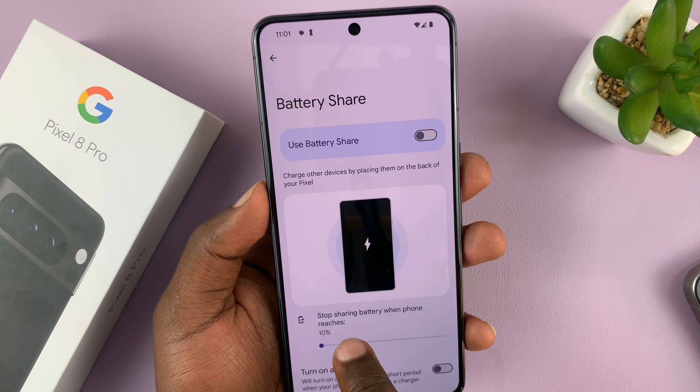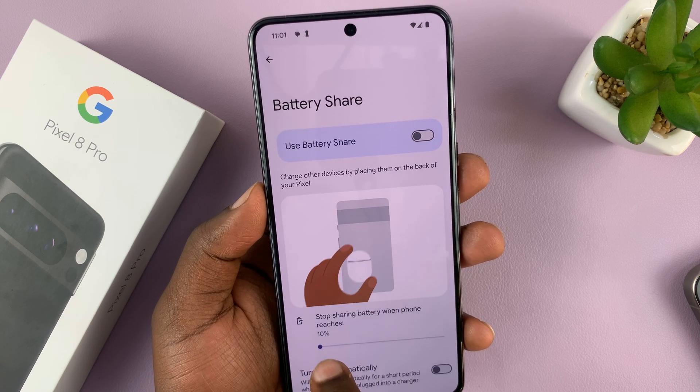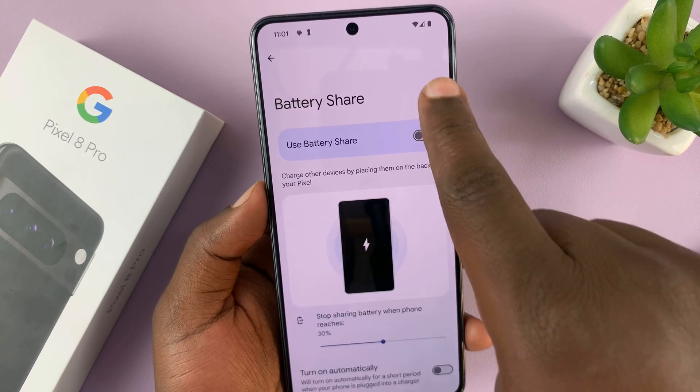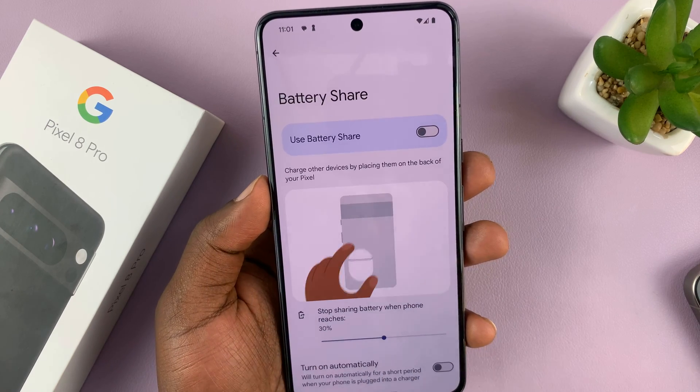You want to stop battery share when your own battery reaches 10%, or you can increase that to maybe 30%. So anytime your own phone is at 30% and below, you'll not be able to enable this feature or share your battery.